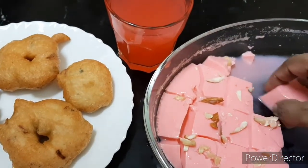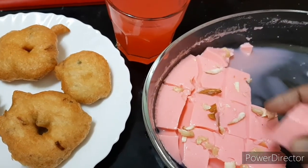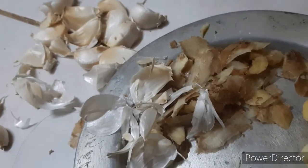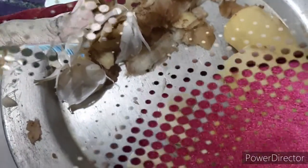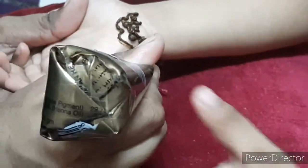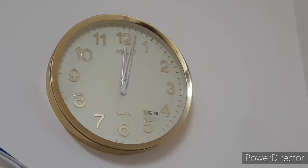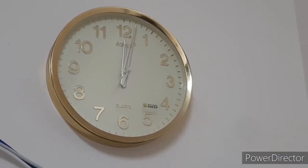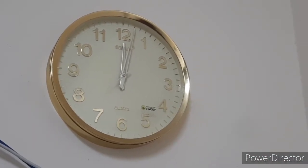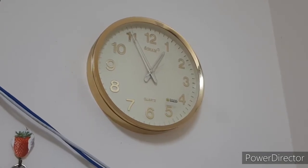After the final part, the paste will be ready to make a cake. It will be time to finish the cake. For the first part, the paste is put on the cake.